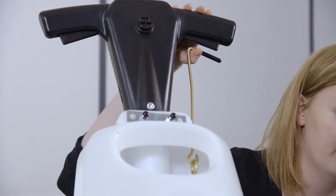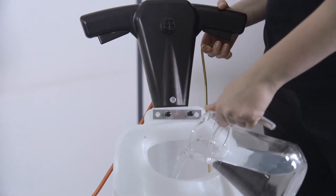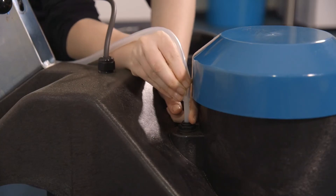Using the water lever, release the remaining liquid until empty. Refill the solution tank with clean water and flush through into the bucket. Reconnect the water pipe to the base of the machine.